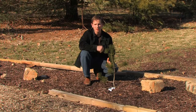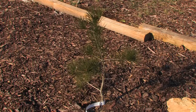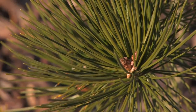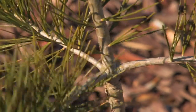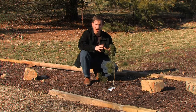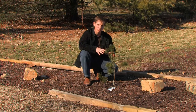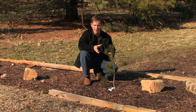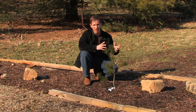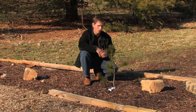Our next conifer is also a pine — Pinus bungeana 'Silver Ghost', the lace bark pine. Eventually it will be a very large multi-trunked tree. The key thing about a lace bark pine, as you'd imagine, is its bark — it will be a beautiful silver and black with patches, really gorgeous. I wanted a large one, but unfortunately you just can't find one, so I had to settle for a smaller specimen. If you get into conifers, that's one thing you'll find — you'll see an awesome mature specimen tree in a photo, and then you'll only be able to find little ones available. So you get your small one and watch it grow, and that's what I'm going to do with this one.